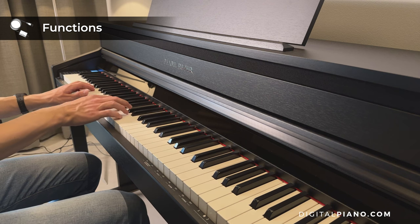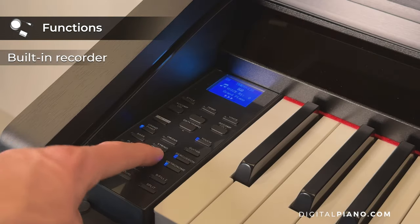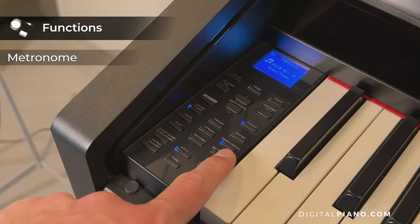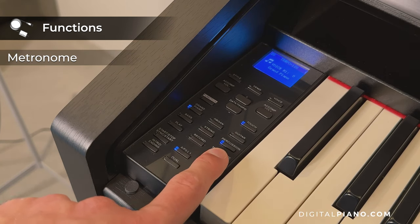In addition to this, the Pearl River F53 has a built-in recorder. The metronome function is super convenient both when recording and when practicing.